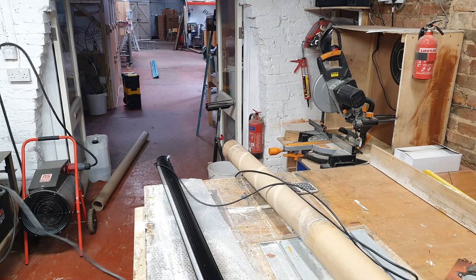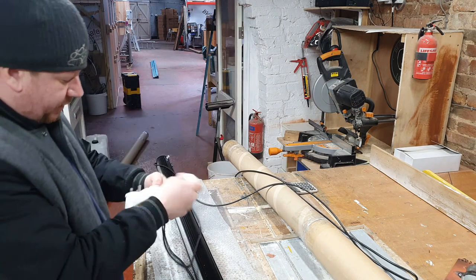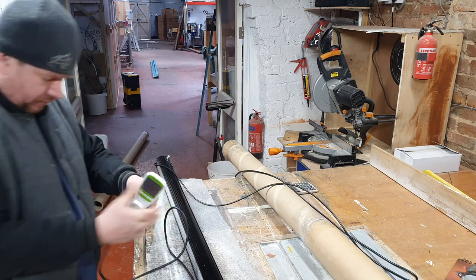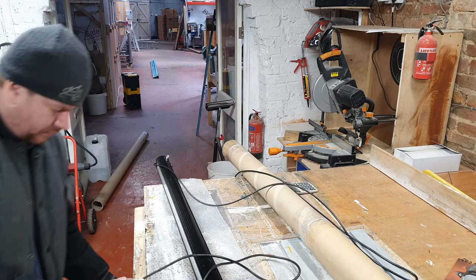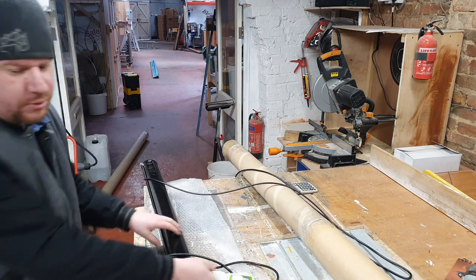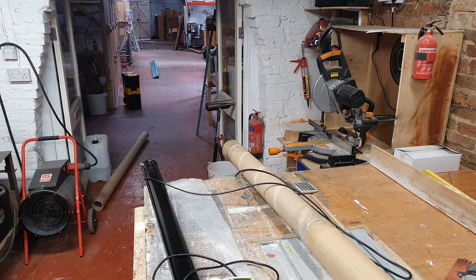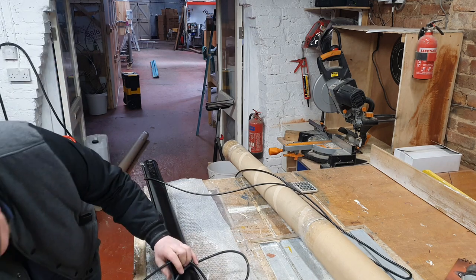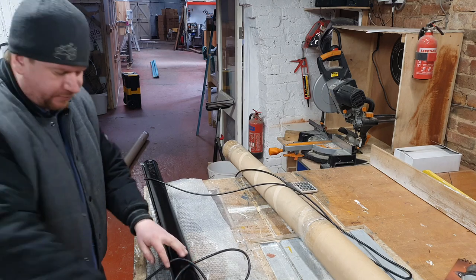We'll be able to have a look at exactly what power this is going to consume. Just need a little extension plug — there we go, this just brings the quick test out a little bit so it doesn't fall on the table.